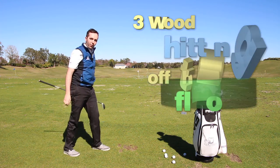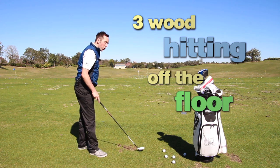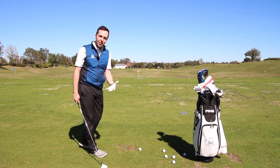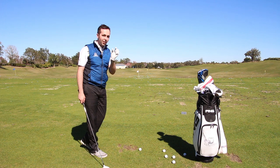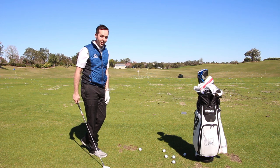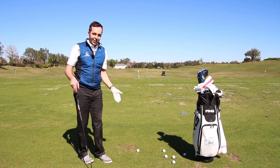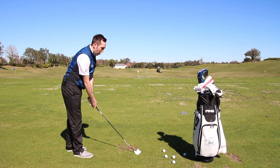Right guys, three wood hitting off the floor — a little tip while we're on some nice grass here at the Reunion Resort in Orlando. I thought I'd take the opportunity to hit some three woods and give you some advice about how you can hit them better. If you struggle with this shot, I'd rank it as one of the hardest shots in golf. There's a very small margin of error when hitting a three wood off the floor — it's not the easiest club to hit.